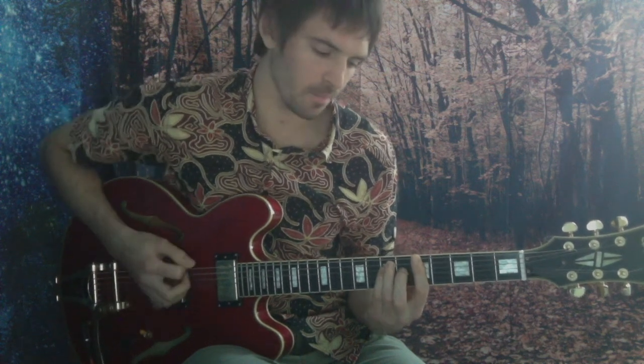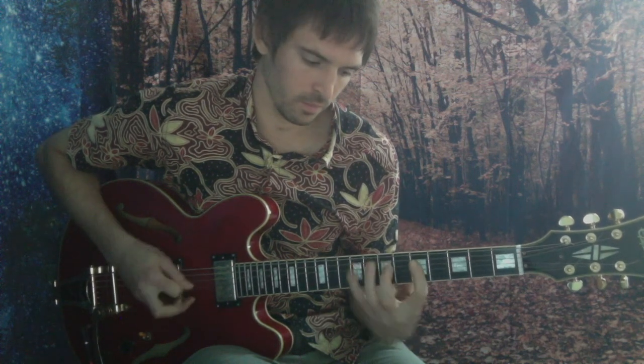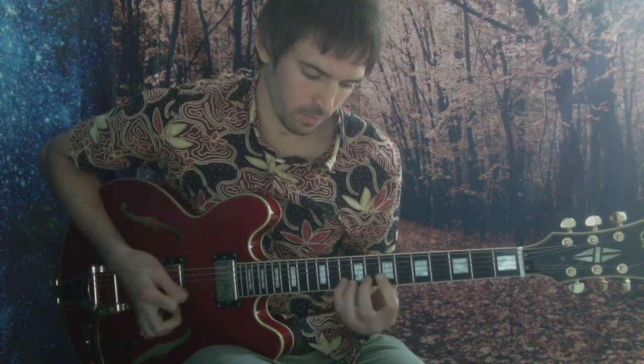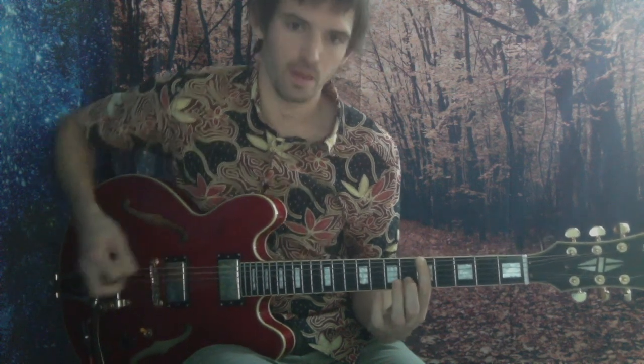Just run that again real slow. Hit your root. Move again. Move again. Nicely, just split it in half like we did the other riff. Check this out.